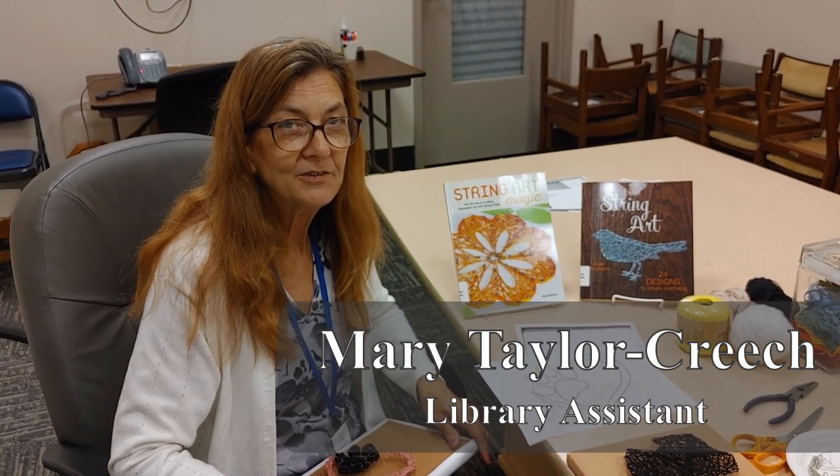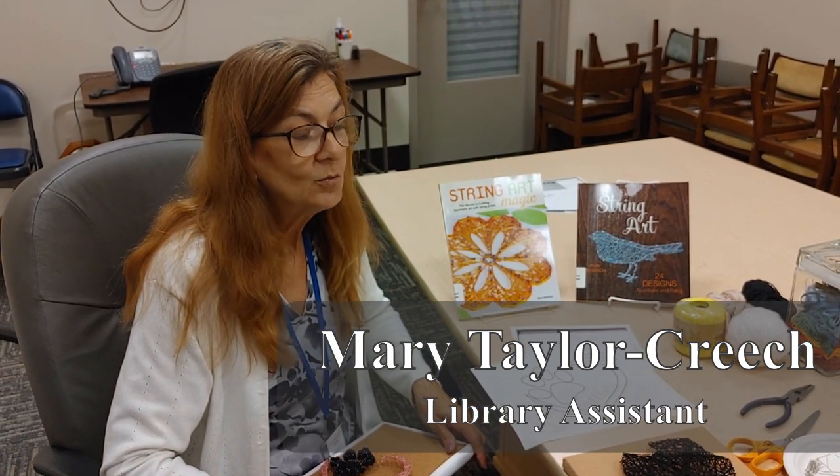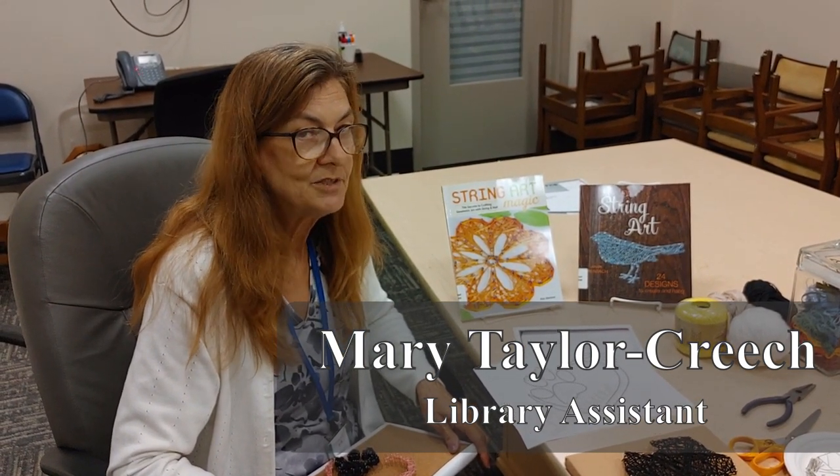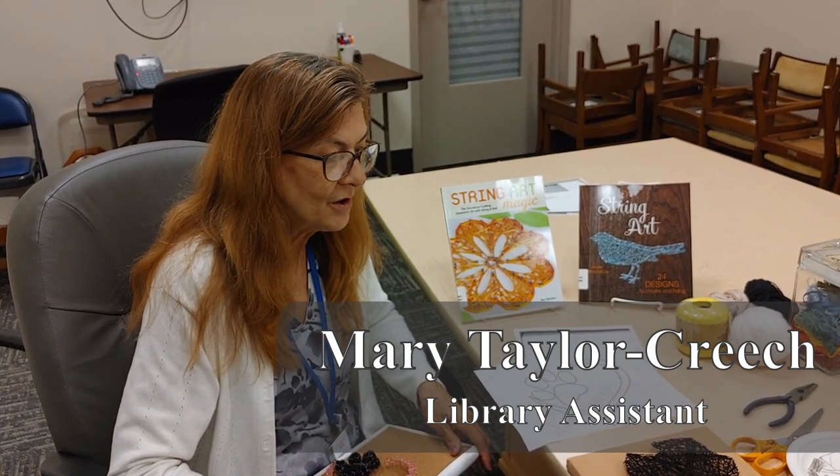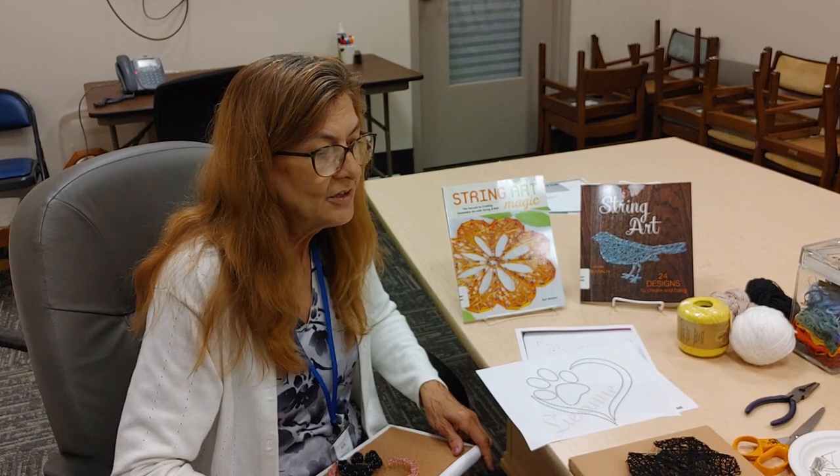My name is Mary and I work at the Beaufort Branch of the Cardiff County Public Library. This is week six of the summer reading program, Tails and Tales, and we've got a fun craft project for you to do at home on those rainy afternoons: string art.